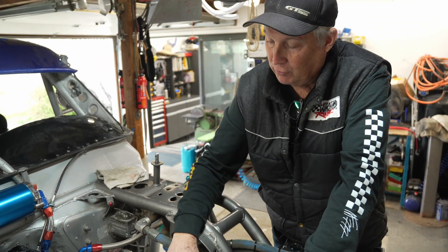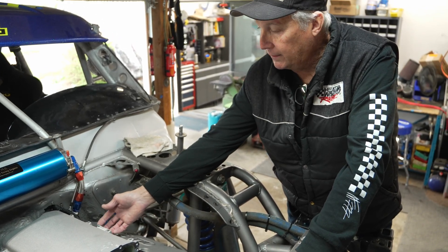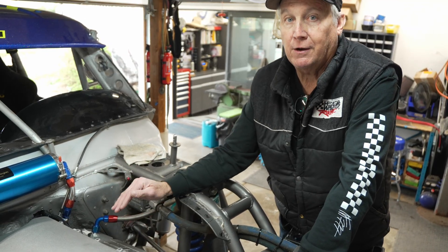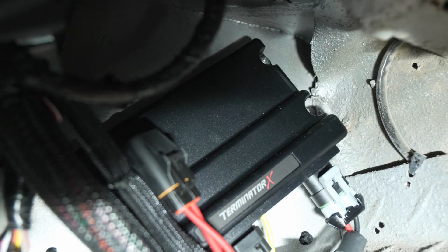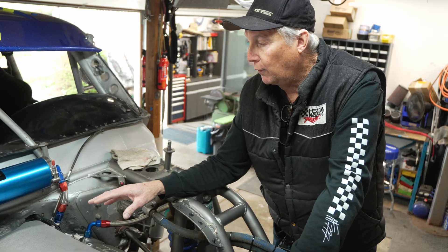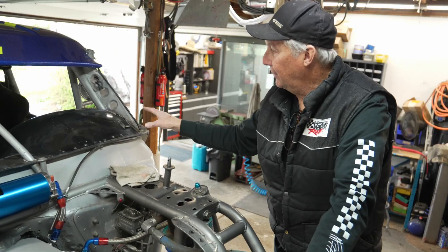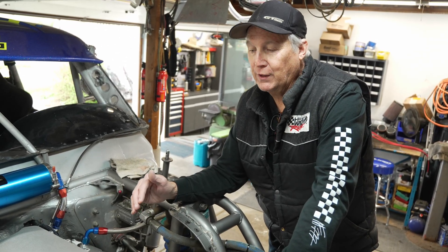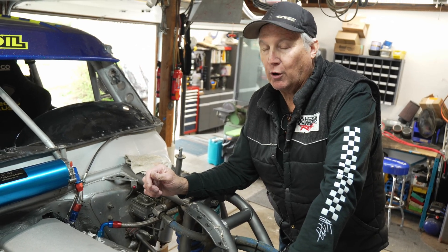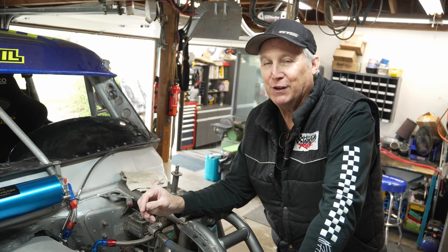We port matched the intake manifold to the heads — AFR 245s with a fairly large port. We've got all the sensors in it, the injectors, the fuel rails, and the wiring is all in. I just have to finish terminating it, set the timing tomorrow, and finish the last of the wiring. We've already put the ECU inside, the new MSD6 CDI box, and a new coil — so we're at about 80% now. I'll get the initial programming done with a handheld, and then Jay Chang, our tuner from Blacktracks, will come finish up the bulk of the tuning and do all the dyno tuning.